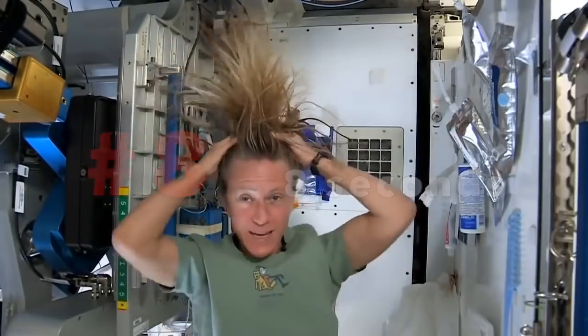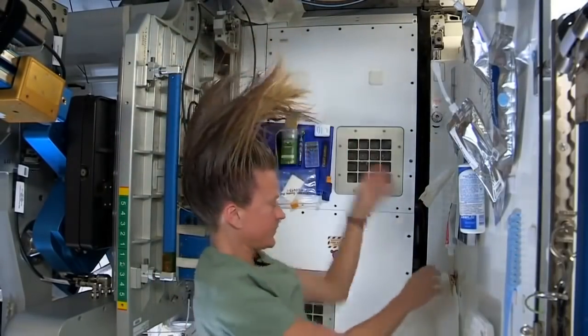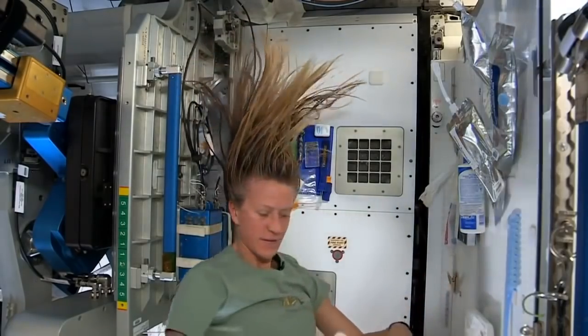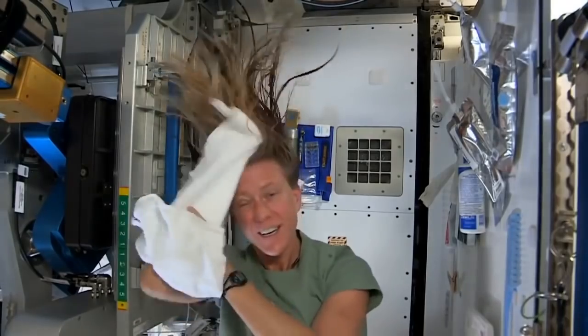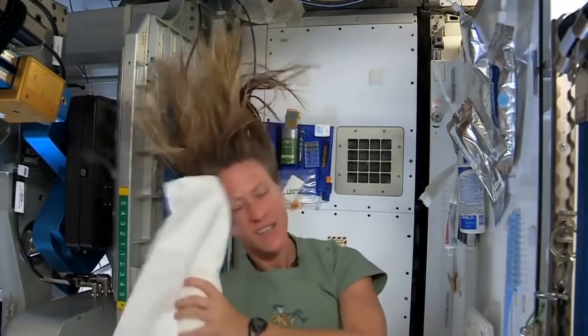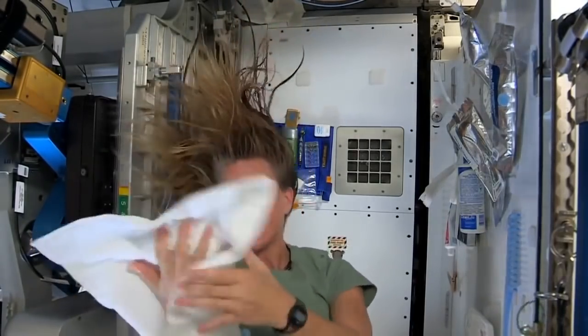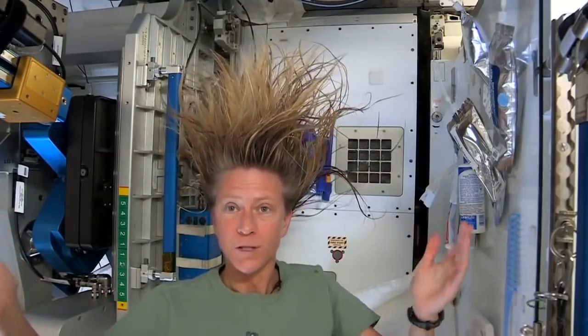It actually feels kind of squeaky clean right now. I'll take the dry part of my towel — we've used towels for quite a while here, since we have limited supplies, we use them wisely. I think that's pretty good. And now as my hair dries, as the water evaporates from my hair, it will become humidity in the air, and then our air conditioning system will collect that into condensation.